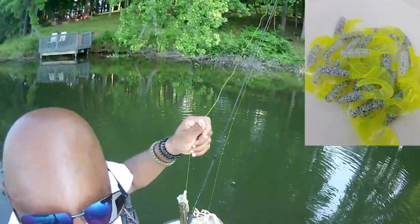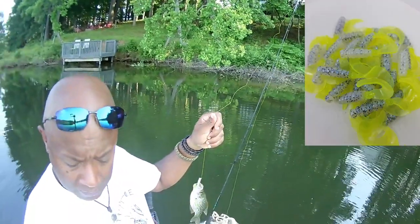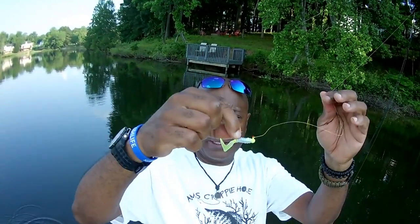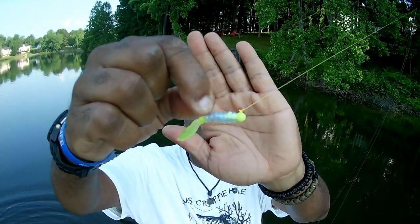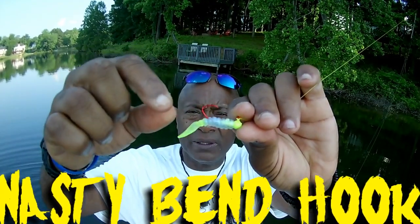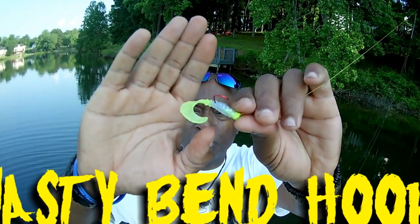Let me get you guys situated here. That nasty bend hook is consistent, very very consistent. Let me show you this jig — let's let him go. That's that 1/16 nasty bend hook — they're laser sharpened — and that's that monkey milk and chartreuse with that curly tail.